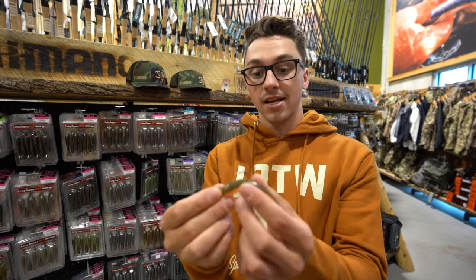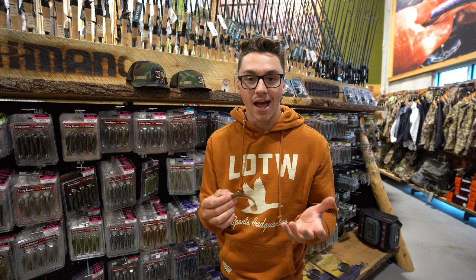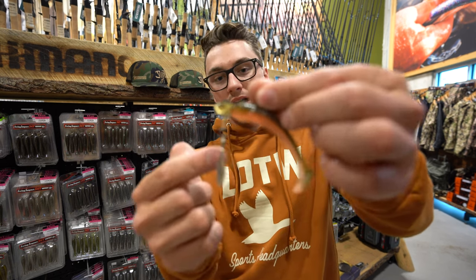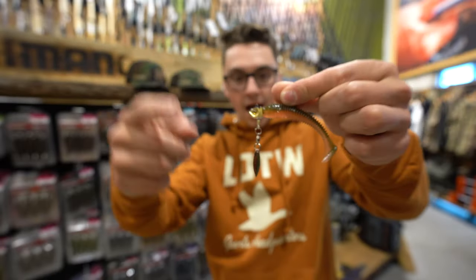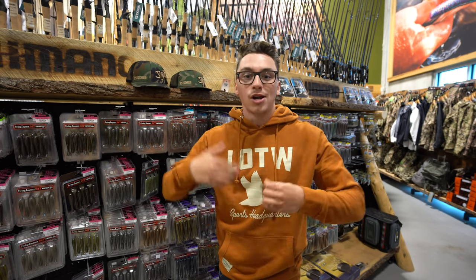First off, Kytec is known for having a very soft plastic, so it provides really live-like action. With this willow blade design on the Smeltinator underspin, it's constantly spinning, which is causing flashes underneath the water, attracting the fish.